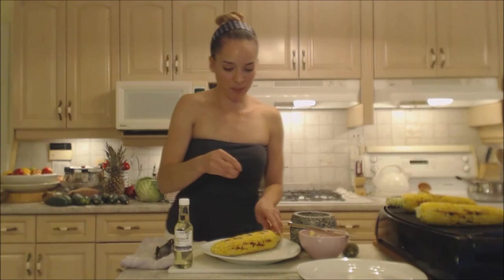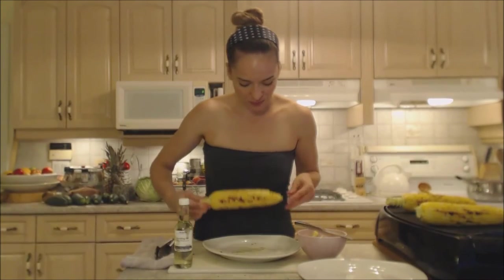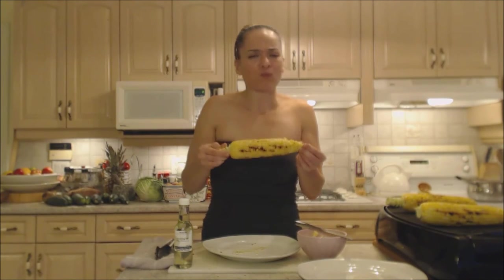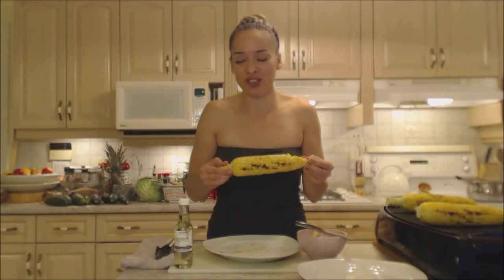I've always got to have my pepper — a little bit more. Alright, let's taste this. Mmm. It smells good. It tastes really good.